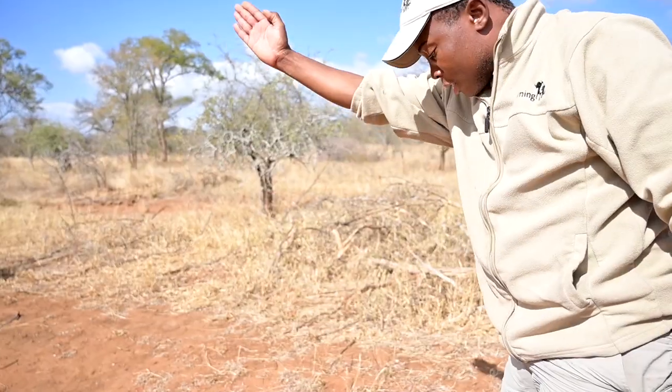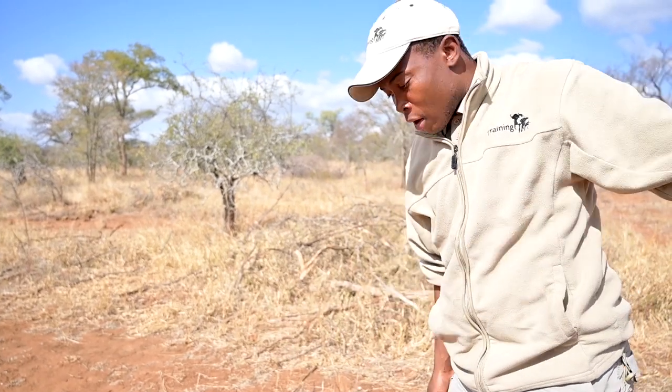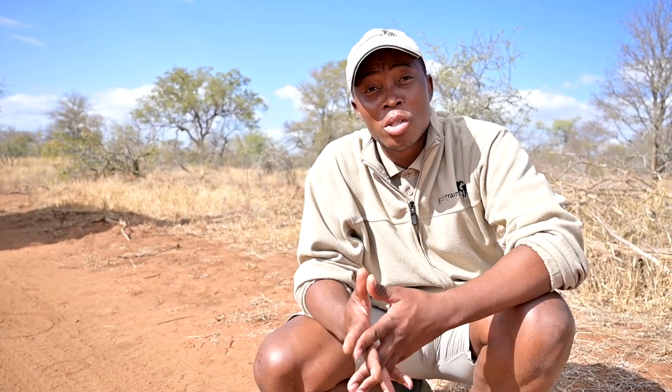So I can see this male lion was walking from west to east early this morning. So guys, when you see tracks of a cat or a dog, these are the first few things to consider when tracking them or identifying their tracks. Thank you — remember to hit the like and subscribe button, and also the small bell to get our notifications. Thank you.